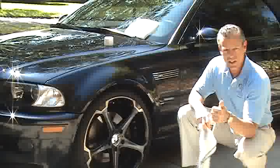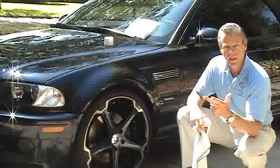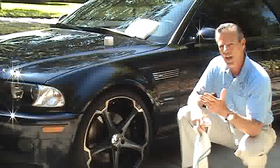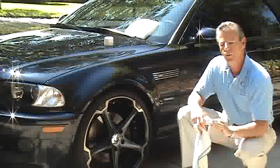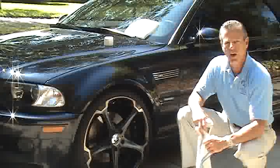You get the highest level of UV protection, extreme chemical resistance, super hydrophobic water beading, and it hardens paint to 4H to prevent swirl marks for an entire year. There is no more simple protection in the world. Spray on and wipe off.